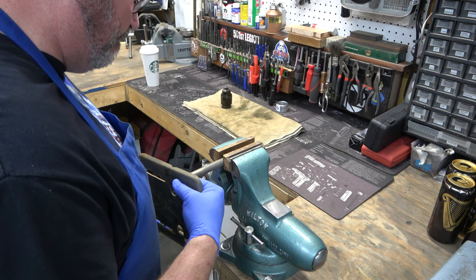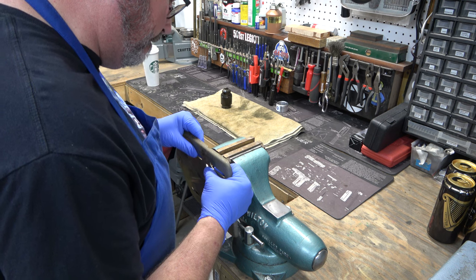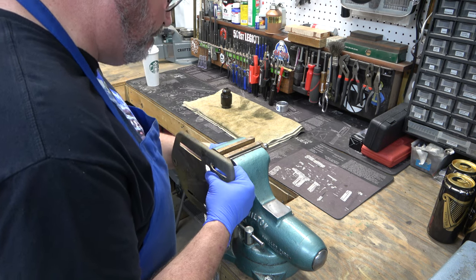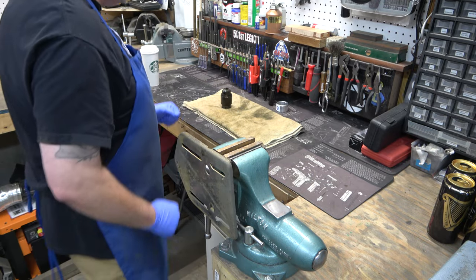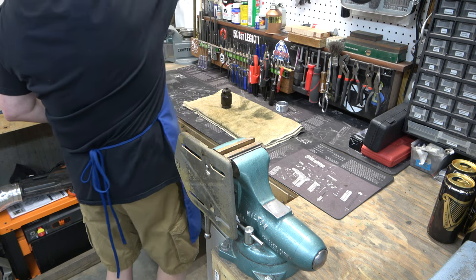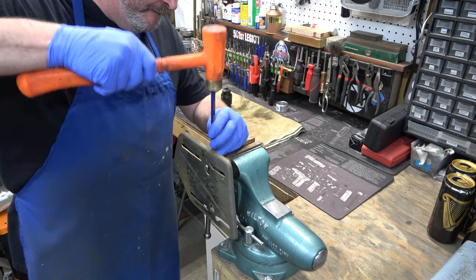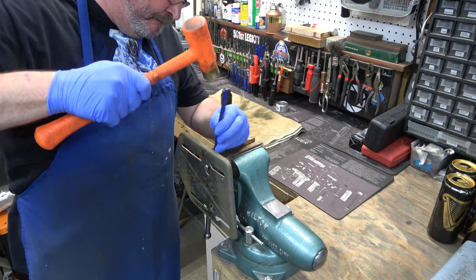Next, we're going to go ahead and remove those roll pins that hold the motor mount bracket rods on the bracket. They're just roll pins, so all you need is a punch and a hammer and you can punch them right out. I didn't want to mess with them before because they were really rusty, but now that we've de-rusted them, they come right out, no problem.